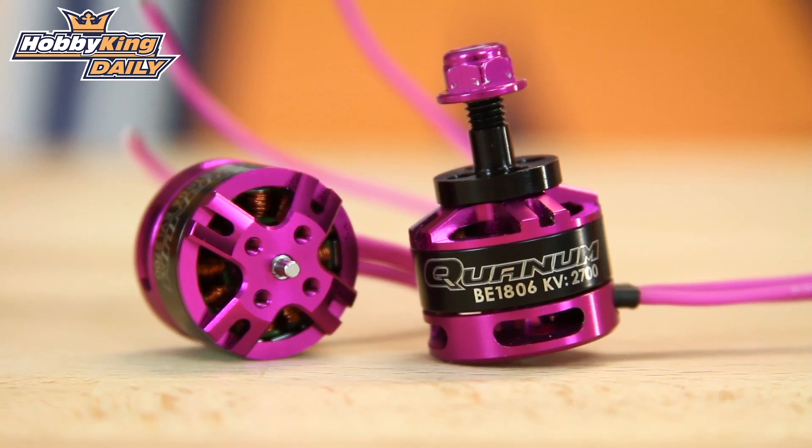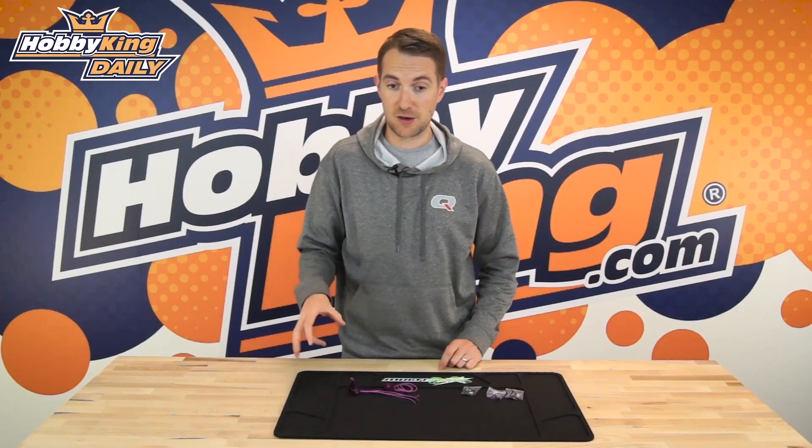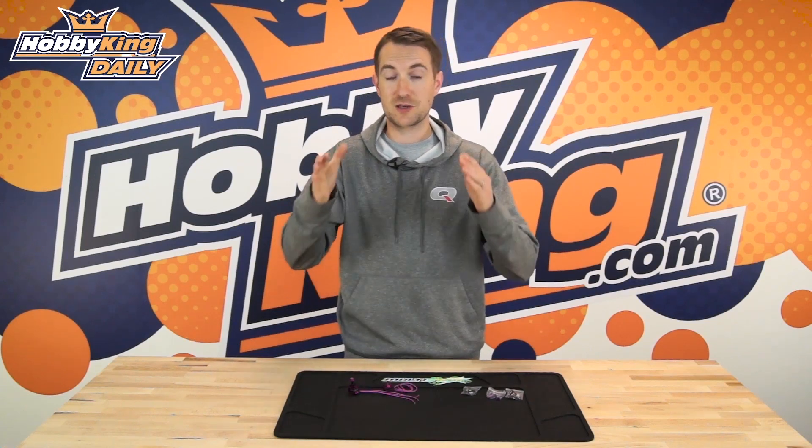So that is the new Quantum 1806 2700kV brushless motor for your race quads — race spec, race build quality, and race performance. Check that out on the new items page and have a look at the link underneath this video, which will take you directly to the page where you can see the full spec and full information on these beautiful new entry-level race class motors from Quantum. Until next time, I'll see you then.